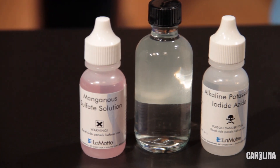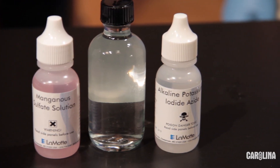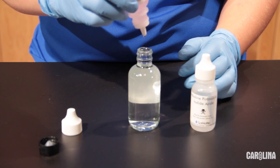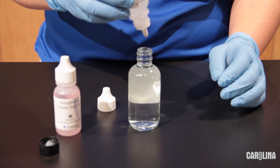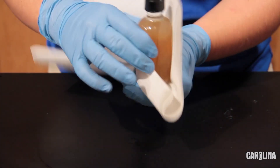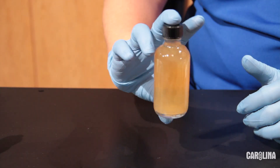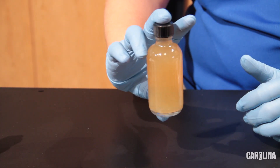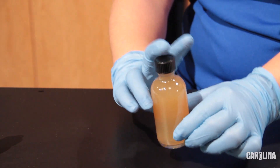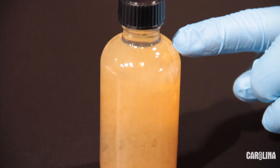The first step in oxygen fixation is the addition of manganese sulfate and alkaline potassium iodide azide to the sample. Uncap the DO bottle and add eight drops of manganese sulfate and eight drops of alkaline potassium iodide azide to the bottle. Note that the bottle will overflow as you add additional solutions, so you may wish to keep paper towels on hand. Cap the bottle and mix by inverting the sample. Manganese sulfate and potassium hydroxide react to form manganese hydroxide, which appears as a white precipitate. Allow the precipitate to settle to the shoulder of the bottle before proceeding.